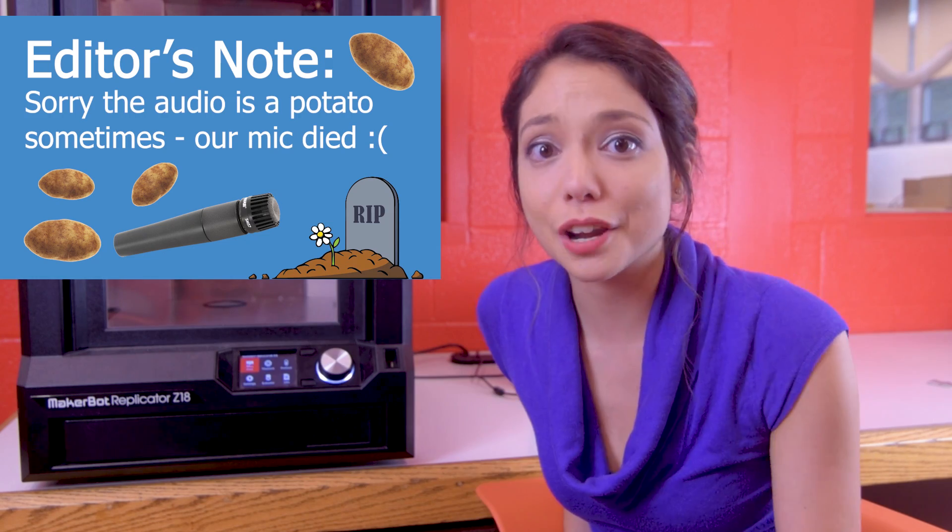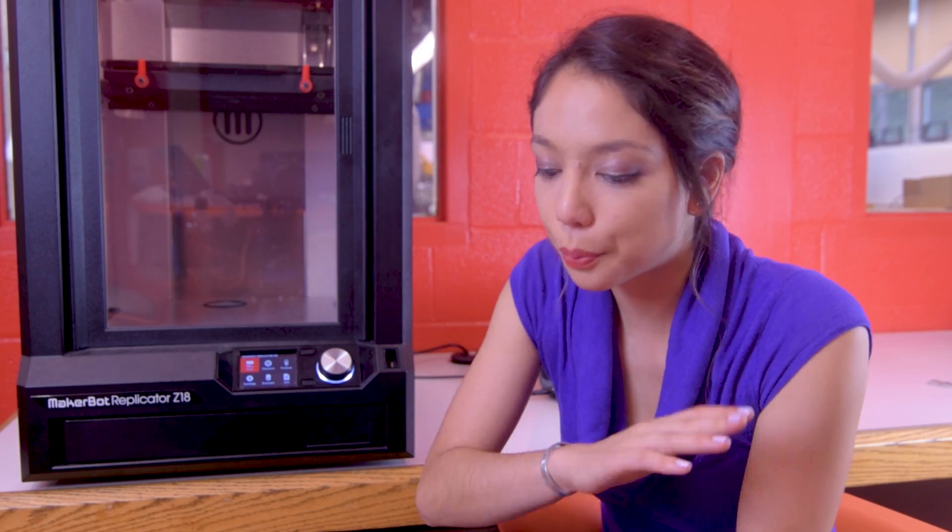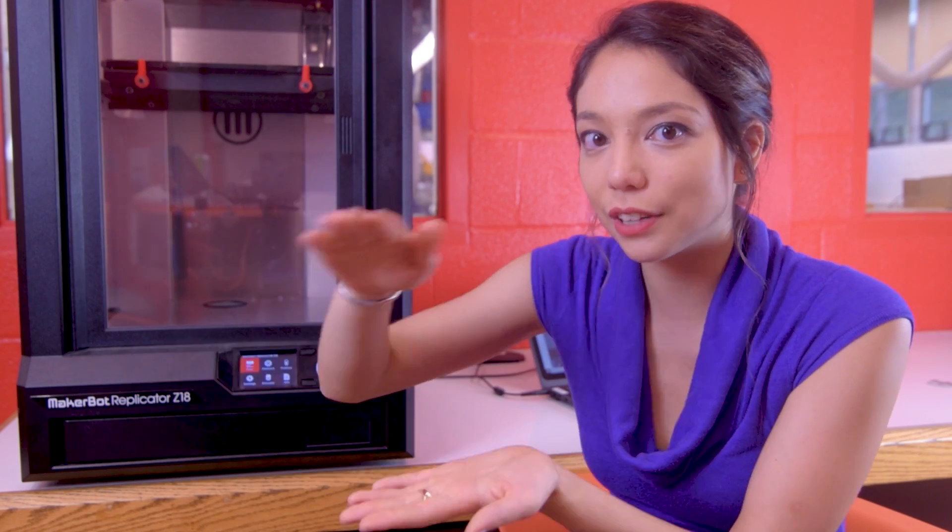3D printing is a type of rapid prototyping, which means it lets you build whatever you've designed in a CAD program really quickly. And it does that by adding layer by layer of a carefully shaped piece of plastic. So think of it like a normal printer, which lays down ink in a certain pattern, except it does that over a series of layers and just builds up until you have a plastic 3D model.